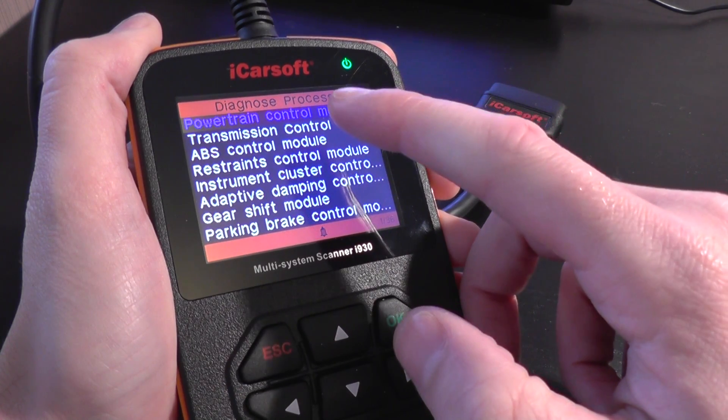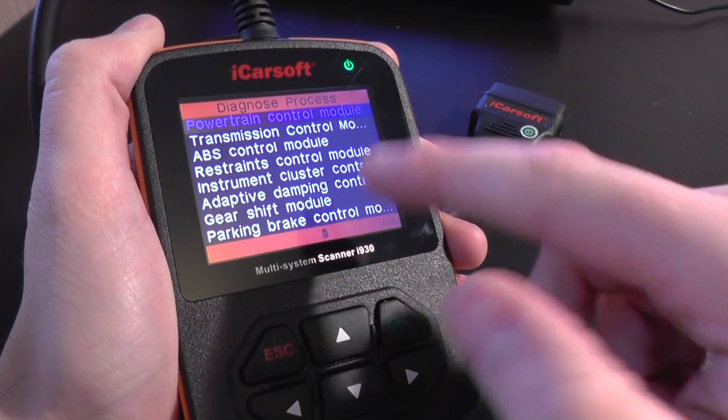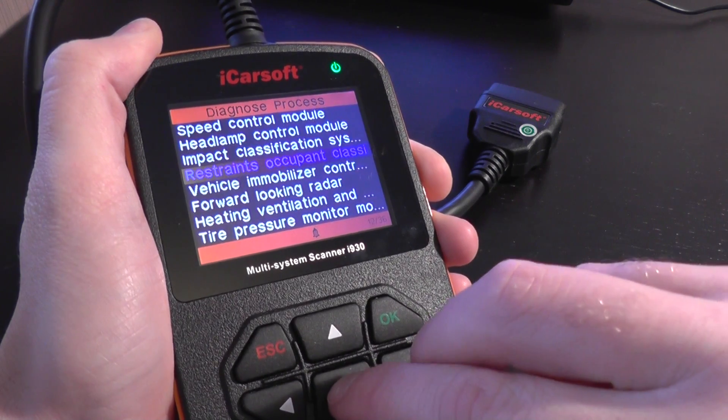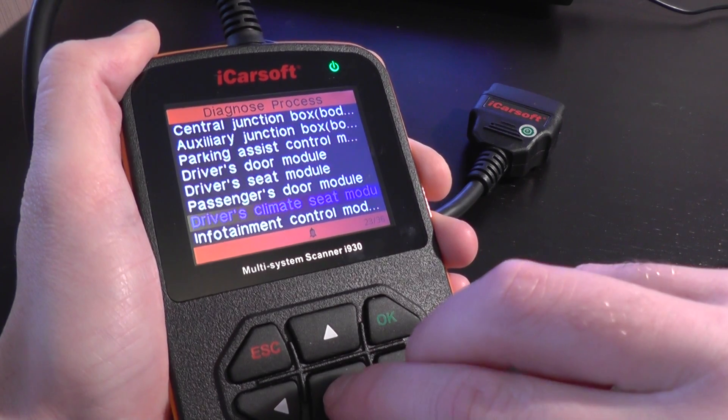The main modules are the powertrain, which is the engine, the transmission, the ABS, and the restraints, which is the airbags. I'll scroll through each option just so you've got a better idea as to whether this kit will be suitable for your Jaguar.